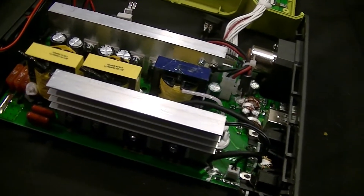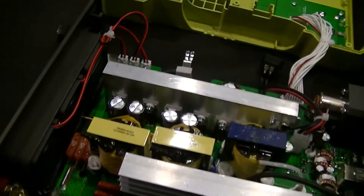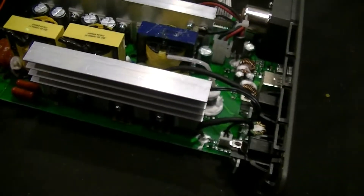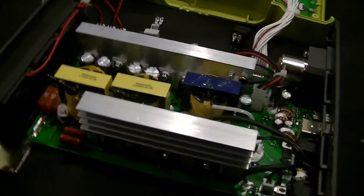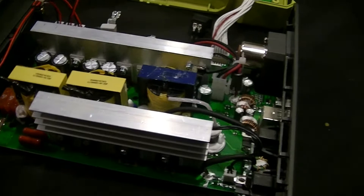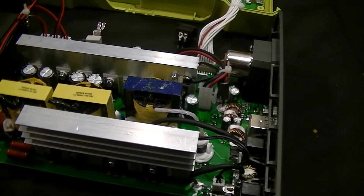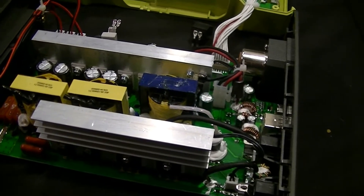This is the guts of a Ryobi RYI 8030 AVNM — an 800 watt / 300 watt / 120 watt hybrid 18-volt 1+ and 12-volt inverter. Overall the quality of the guts seems to be fairly decent for what a lot of this fairly modern Ryobi stuff is — you're getting what you're paying for.